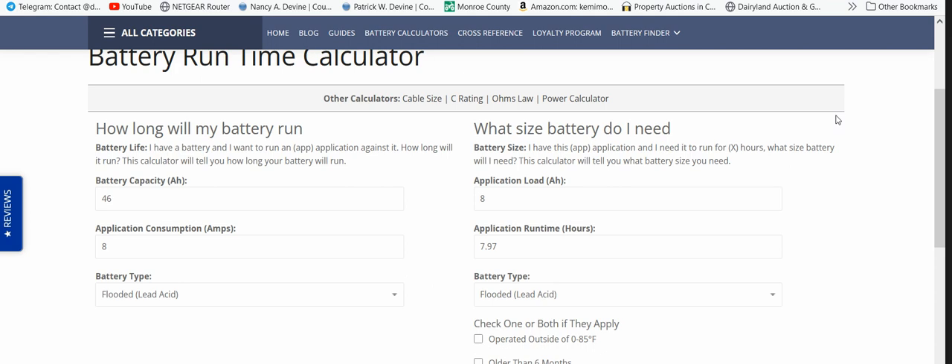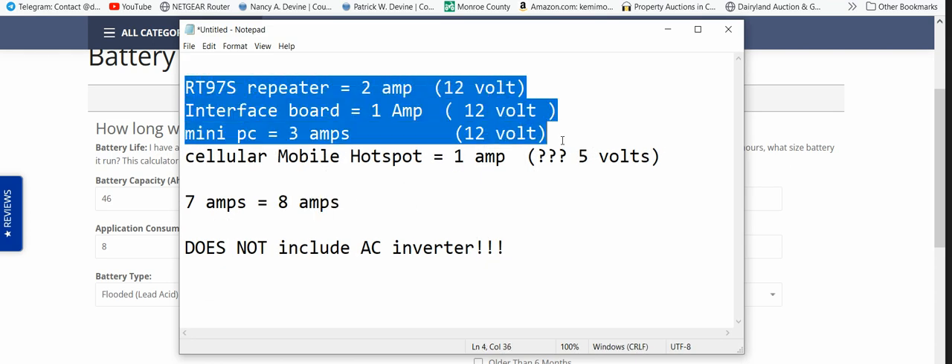We need to know what battery we're going to go with before we start shopping for solar panels, so this is the first step. The next video will cover solar panels and hardware. If you're going to hook 12-volt devices directly to the battery, we're going to use a fuse block assembly — it's about $3 or $4, and each circuit has its own fuse. That's a neat little solution.